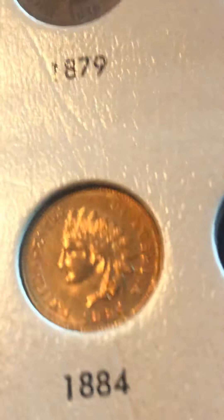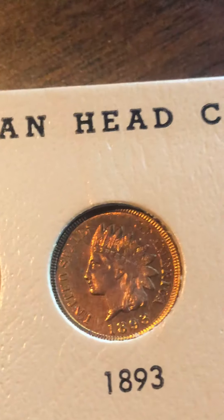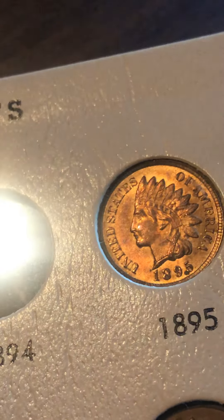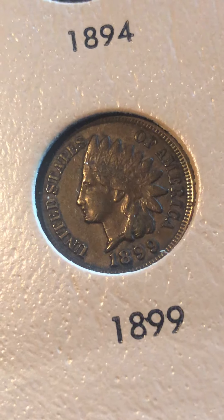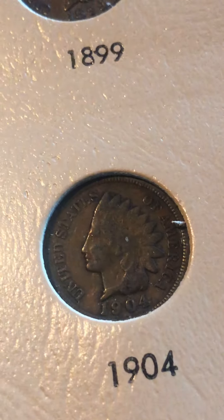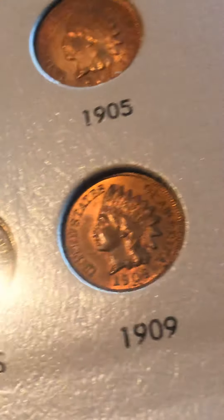I don't show all the backs, but here is the back of the 1884. I also have the 1908-S, which is graded and I already did a video on, though I do have one in here too. Then 1891, 1893 — what a beauty — 1895, 1896, 1898, 1899, 1900. As you can see, most of the coins over here are uncirculated.